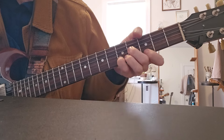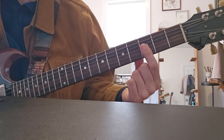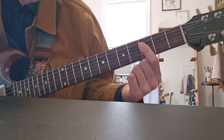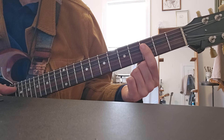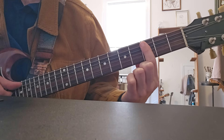Then you've got one more measure of the G6 to the G6/9, then you're gonna do G minor — 3, 3, 3 — to C9sus4, which is also 3, 3, 3 but on your second string set. Put a G in the bass of the G minor, put a C in the bass of the C9sus4.